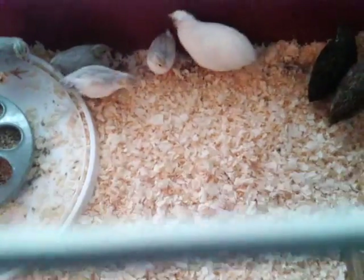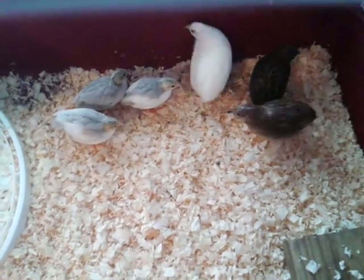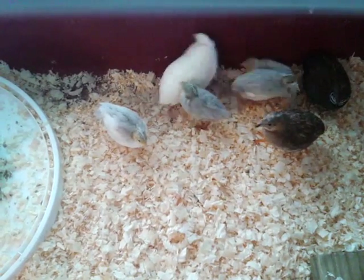Ruthie, while I was out mowing lawns, she decided she was going to stick the juniors in with the seniors. They all seem to be getting along okay. I figured they might fight and the big ones beat up on the little ones, but they don't seem to be doing it.